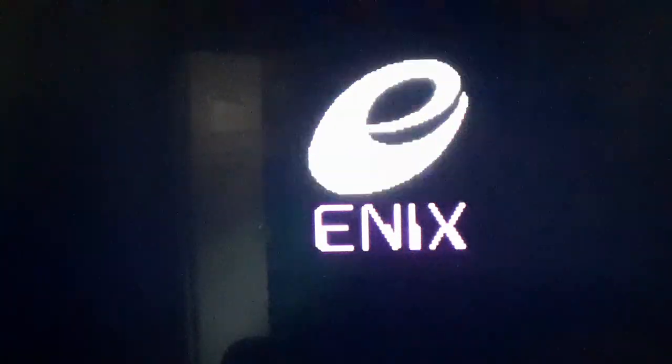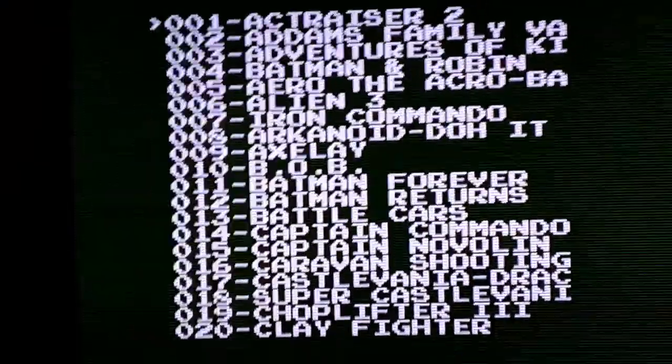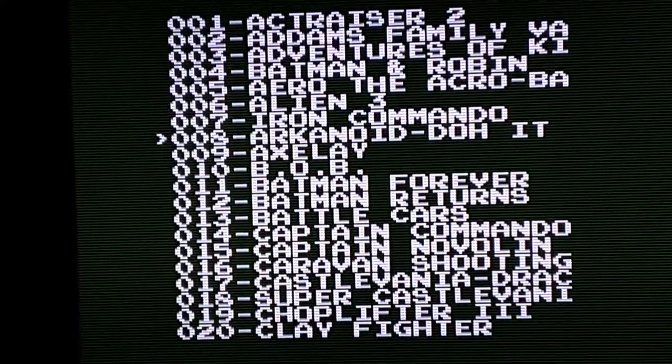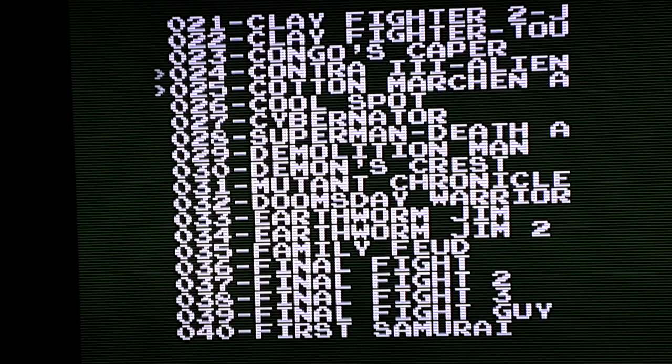It's acting a little faulty — that's why it keeps choosing games for me. It seems to be stuck. Alright, the batteries were just too dead so it wasn't working right — takes two triple-A batteries.